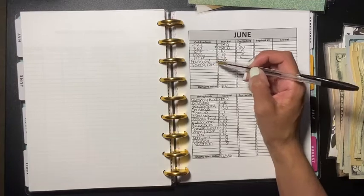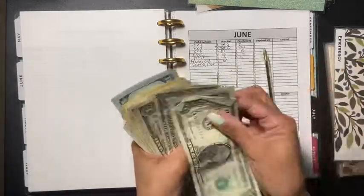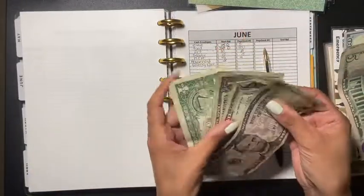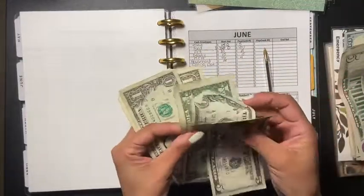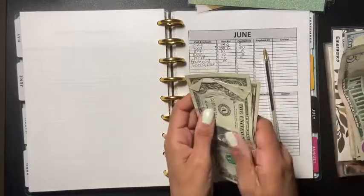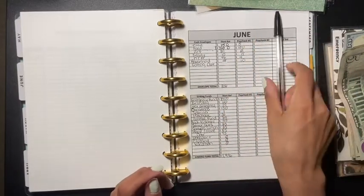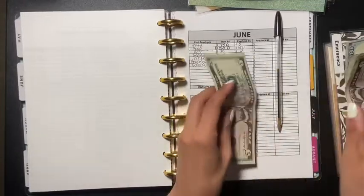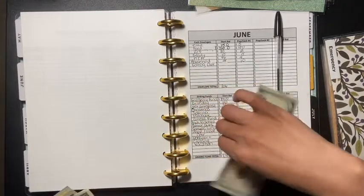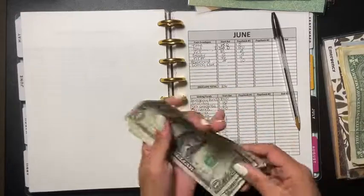I added some new categories: household and eating out. Household gets ten dollars. The reason I added household is because I've been buying toilet tissue and other things and taking that money out of food, which I shouldn't be doing. Eating out also gets ten dollars — I was taking eating-out money from food too, so it should have its own category. I don't have envelopes for those yet but I will be making them.